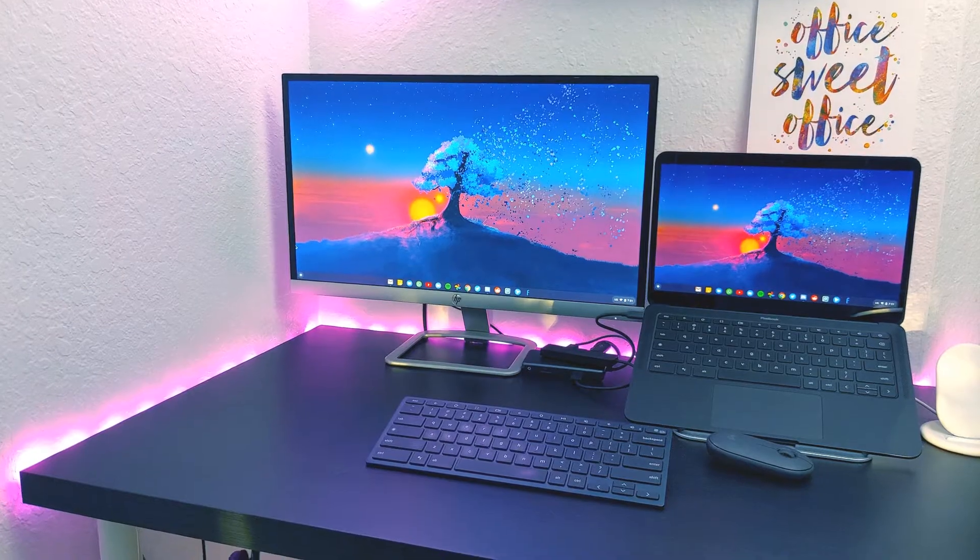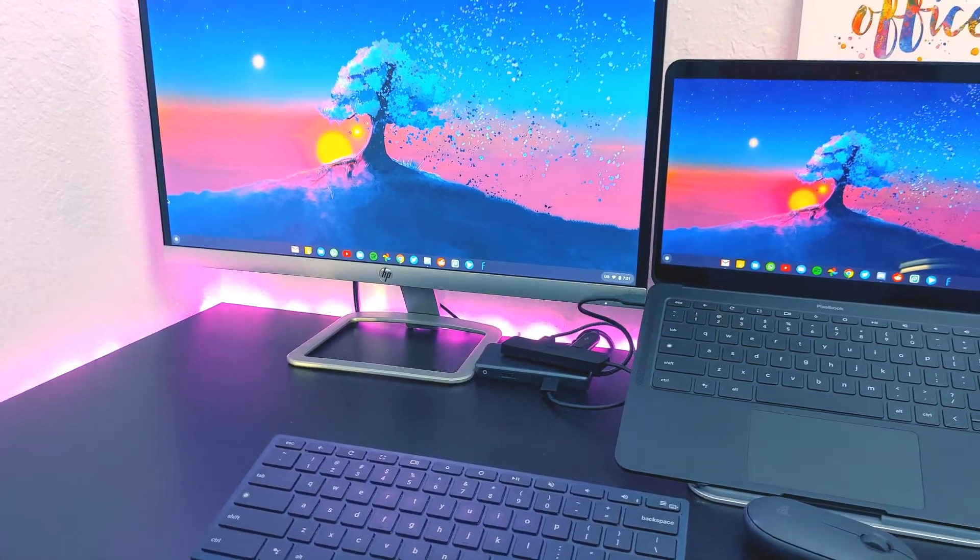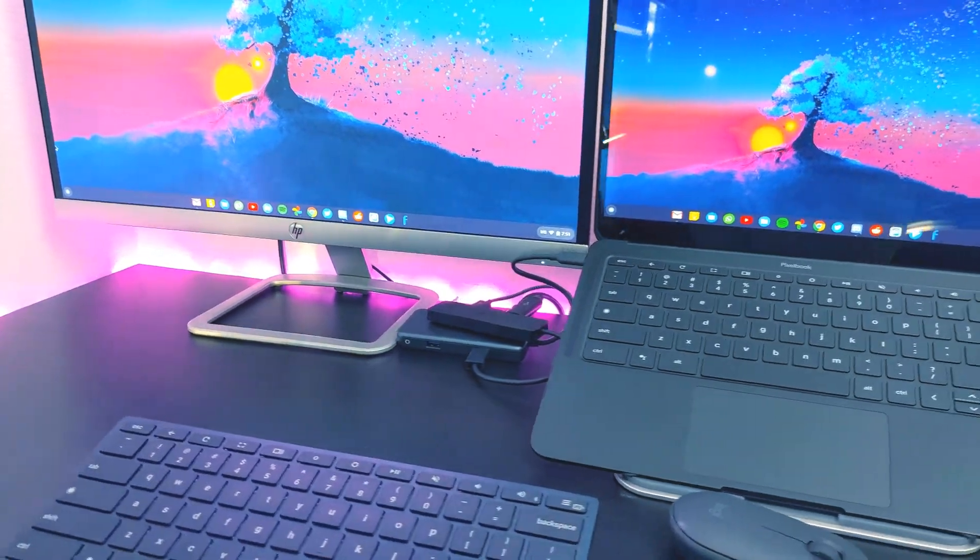Hi everyone, this is Giorgio the Techie. I'm a techie, a chromie, and a lover of all technology. Today I'm going to share a desk setup for 2020 in order to be able to work from home. The company I work for allowed us to work from home a few days a week due to the pandemic. I wanted to show you guys what I use with my Chromebook and my external screen in order to do my day-to-day job.